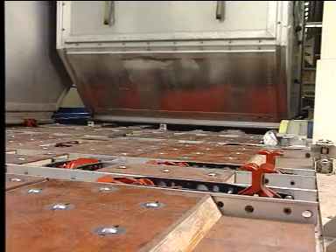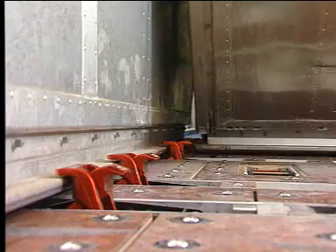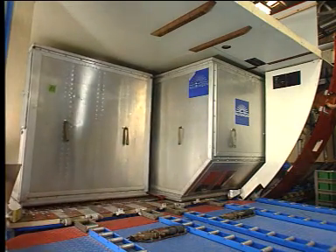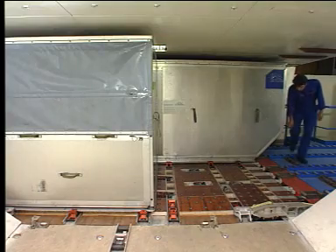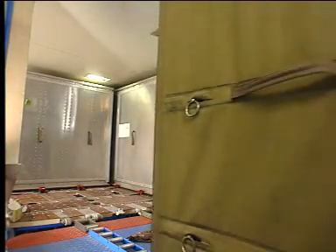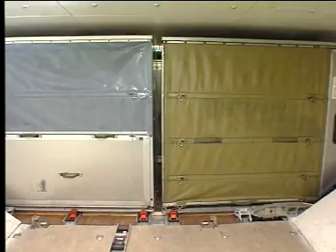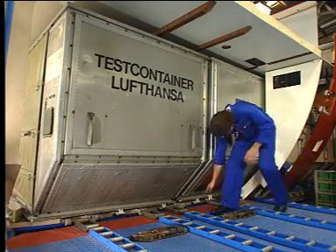Only a lateral movement is needed. When the container is in position, secure it by raising the container latches. Place the last container in the cargo compartment. When the last container is in position, secure it by raising the manual door sill latches.